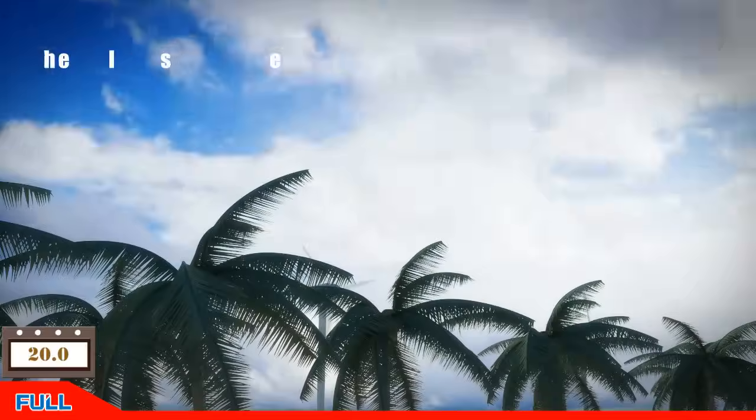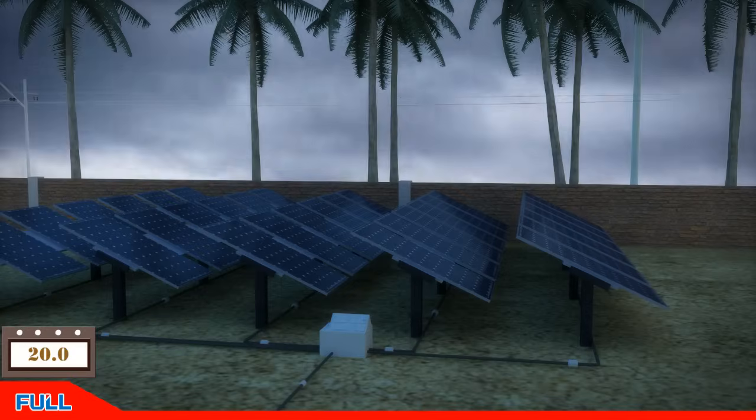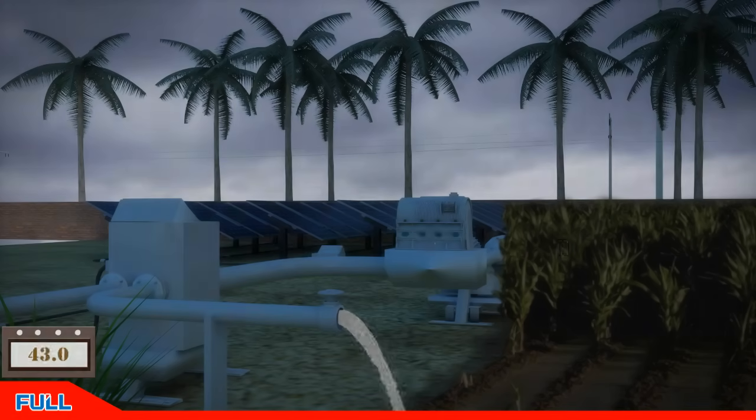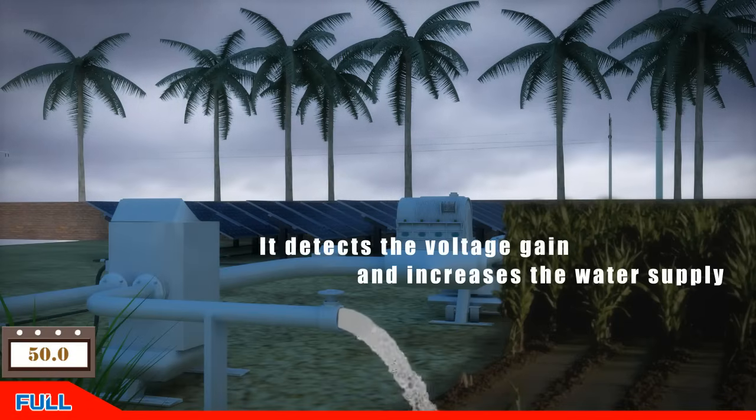When the clouds disperse, the output voltage of the solar panel increases gradually. When the voltage reaches 280 volts, the drive starts to show in standby mode. When the voltage then reaches the maximum power point voltage, the drive begins to drive the pump and the pump begins to work.